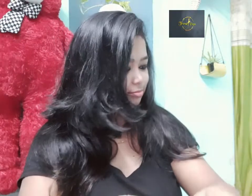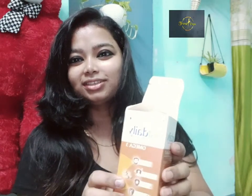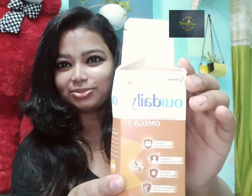This is the Omega 3. Omega 3 is a good one.